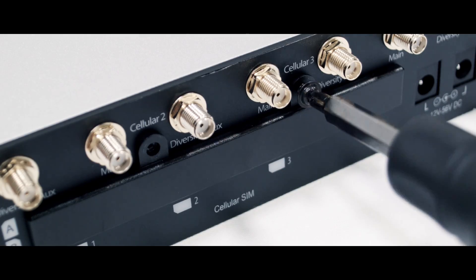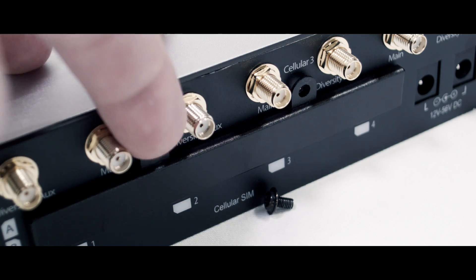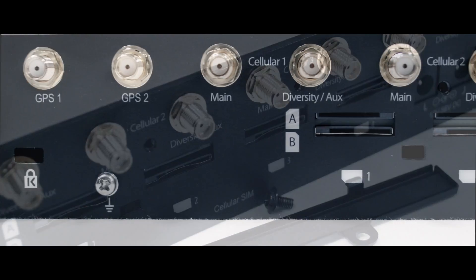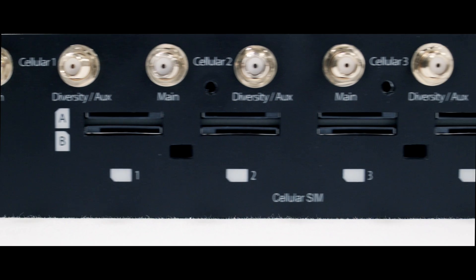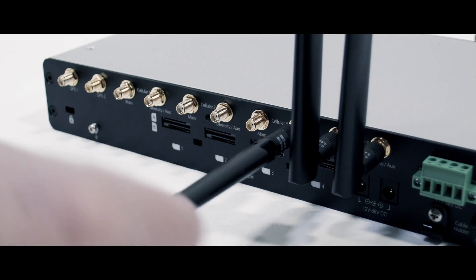Two Phillips screws hide away the SIM card slots on the back of the router. Each modem has two SIM card slots for a total of eight SIMs on the Max HD4. The A SIM is your primary and B can be a backup connection for additional data or another carrier.